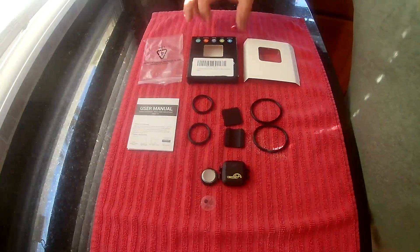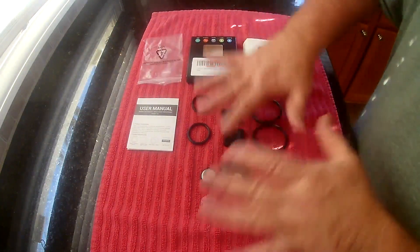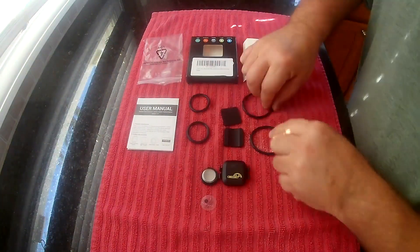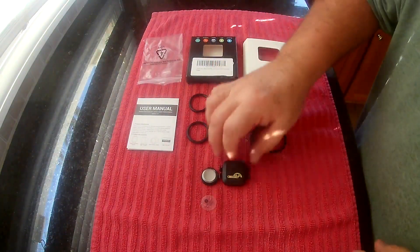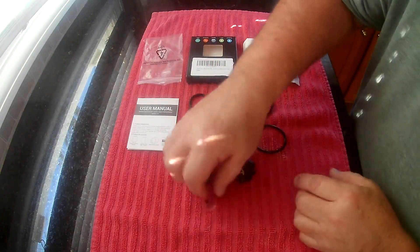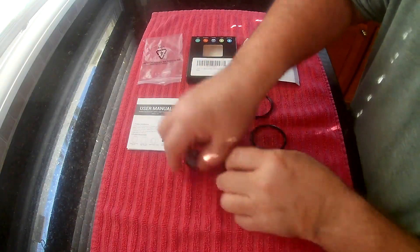This is the Taope Bike Speed and Cadence Sensor. I took it all out of the box. You got four different kinds of bands, two little pads based on where you're going to put it, and the sensor itself. I did undo the battery — you have to take this little plastic piece out before it will start working.